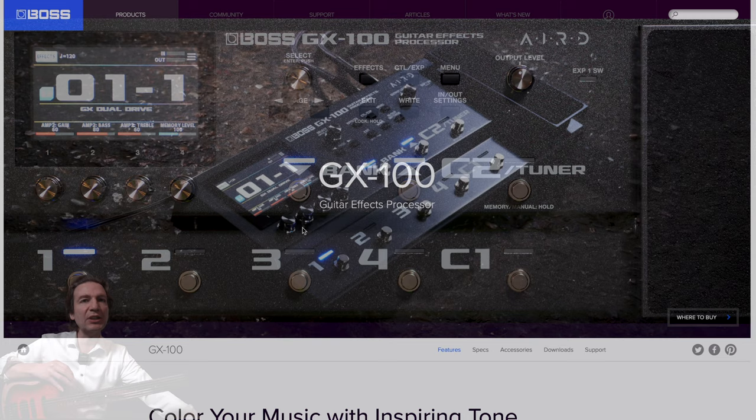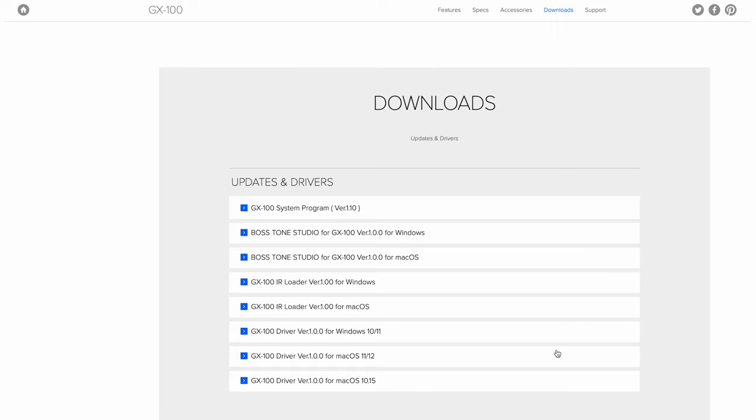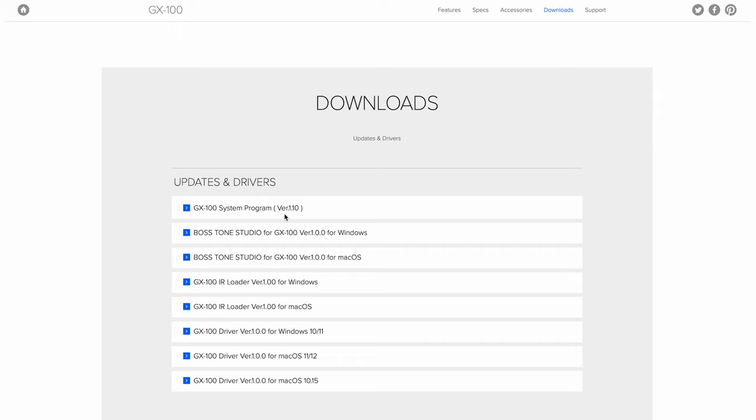Here as you can see, we are in the BOSS website. Let's go to download. Here we have all the software we need: the latest firmware version 1.1, the Tone Studio for Windows and for Mac, the IR loader, and the drivers for both Windows and Mac OS. I'm running on an M1 Mac, so I'm gonna install the driver for Mac OS 11 and 12. Please notice that you have to install these drivers even if you want just to use the app to control the unit and build presets — it is mandatory.